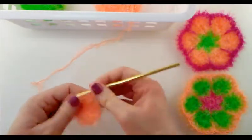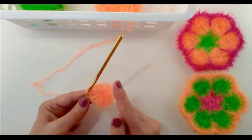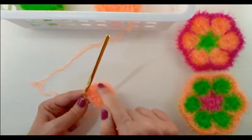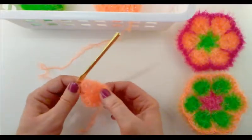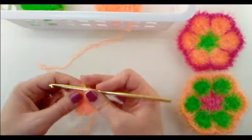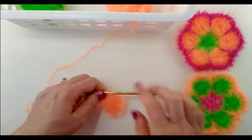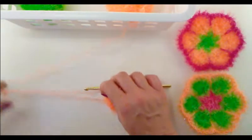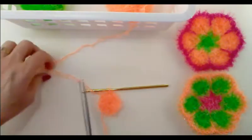Just to double check, we should have six sets of two double crochets and six chain one spaces, so we essentially have six spaces to work into to create the petals. Let's make sure — yes, I have six. So now we're done with this center. I'm going to go ahead and cut the yarn here because I'm done with the orange for this African flower.